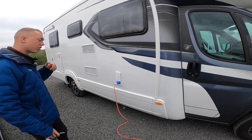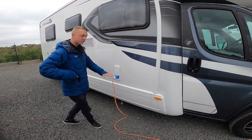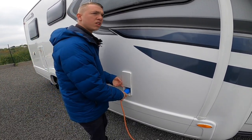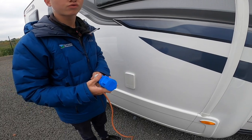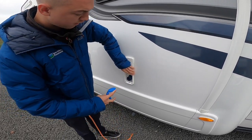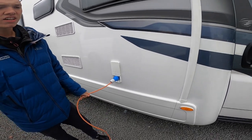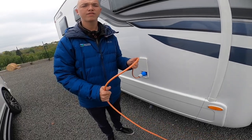Starting the walk around on the driver's side of the vehicle, the first point you get to is your mains connection point. If you're on a site or at home charging the batteries, you can hook the vehicle up to get mains 240 volt on board. Get your hookup lead, lift the collar, slide the flap up and connect the vehicle first, then connect the site, and do it in reverse order when unhooking so that you're never walking around with a live lead.